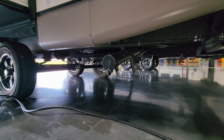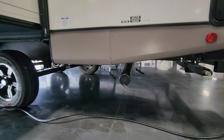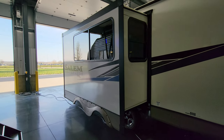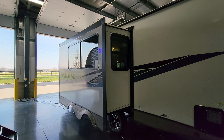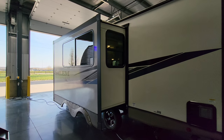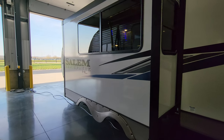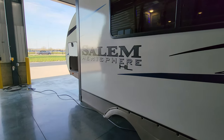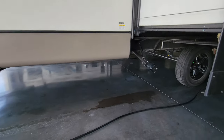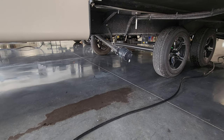Looking below is your dump area with two long extended pull handles for the slide-out. Some people like to put slide-out awning covers over the rooms to shade them and repel water, leaves, and debris — this one doesn't have that, but it's something to consider when shopping. Just below here is the gray tank dump, so you have two separate dumps on this model.